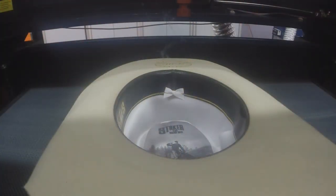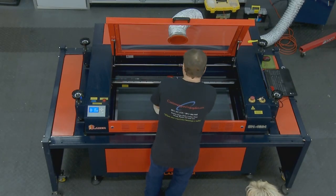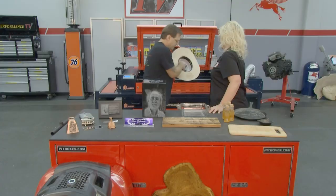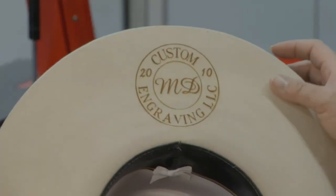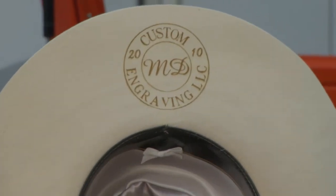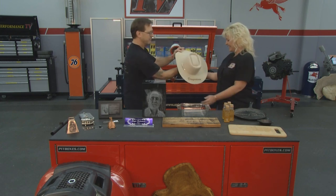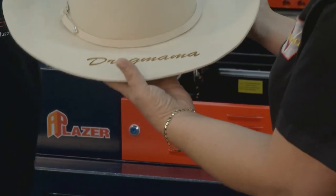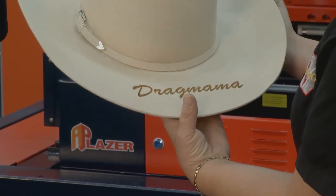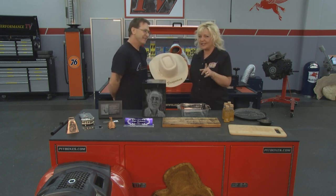Michael, what do you got going on back here? Let me show you. He's been cooking up something in here. Wow, check that out - even on a felt hat like this. That's pretty cool. But wait, check out this. How did you know my nickname? That is really, really cool. Thank you so much, Michael. Just amazing, all of the really neat things that you can do with your AP laser.